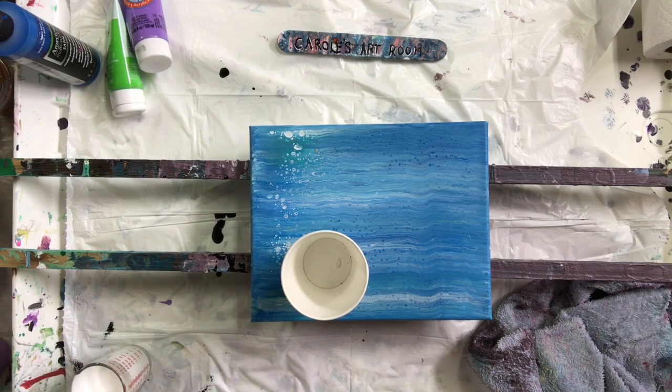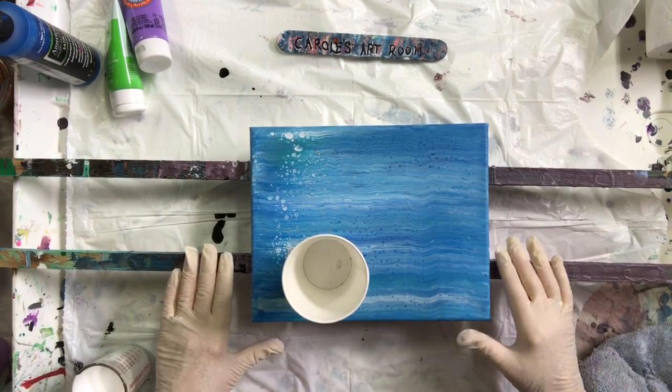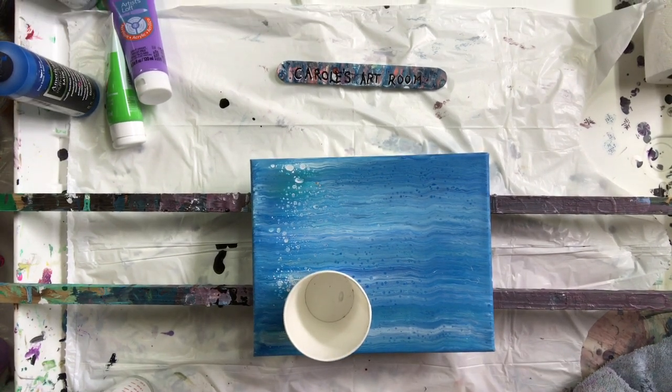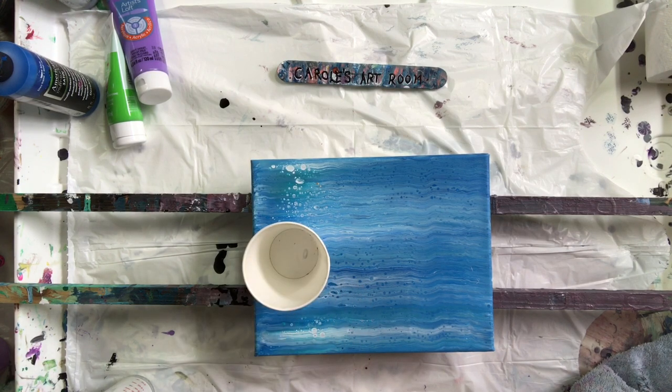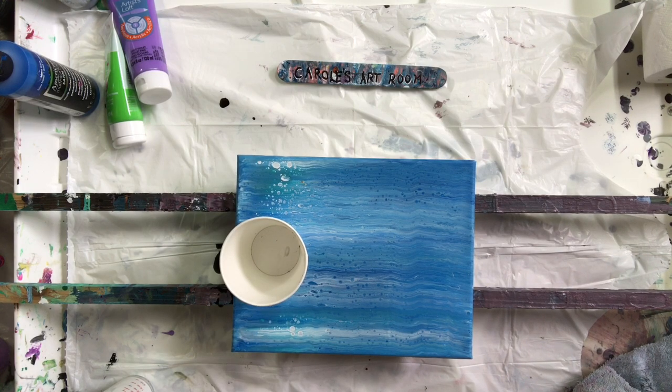Hello everyone, Carolyn's in her art room again today. I'm going to try a cloudy effect. The last one I did wasn't too successful so I changed my recipe a little bit.